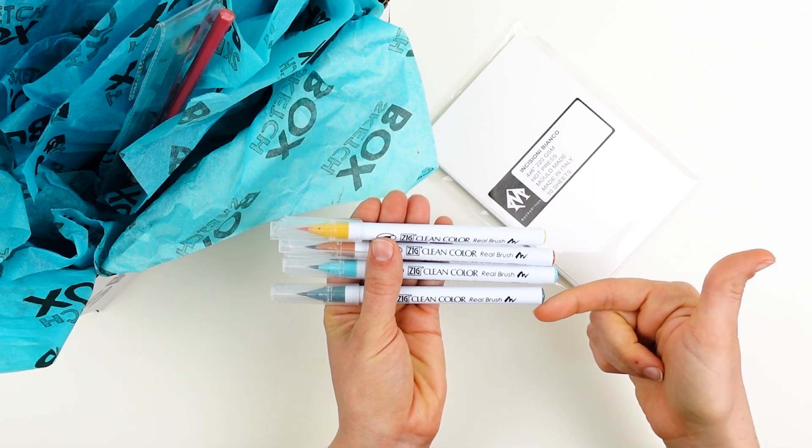Once this layer is completely dry I come in with my Zig Real Brushes in both the Summer Sun and the Sand and I build up the texture. This line quality is one of the really fun things that you can do with the Zig Real Brushes. Notice all of the textures and bumps and crevices in your seashells and then try to mimic these by playing around with the different amounts of pressure that you apply when you draw the lines around your seashells. You can also play around with volume as you wrap the line and create a more three-dimensional effect.